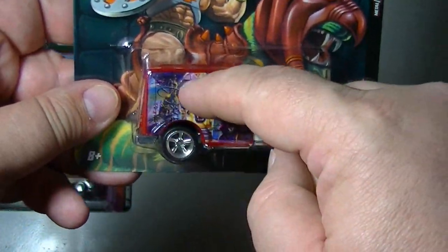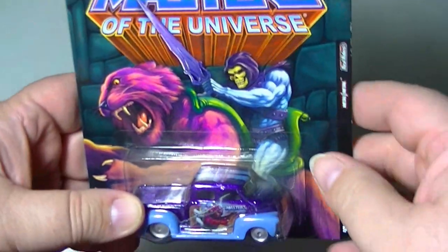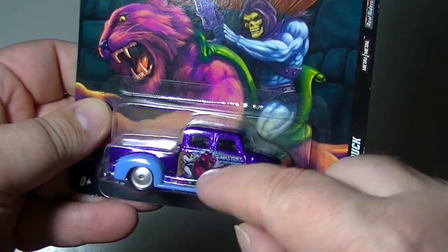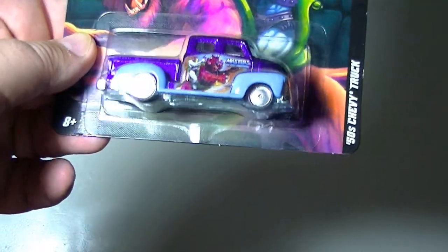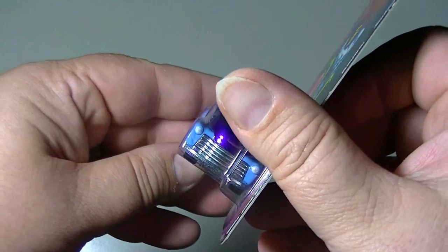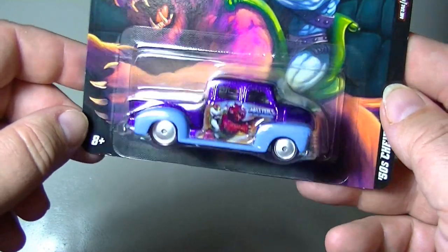It's a nice little truck. I believe this part here is plastic while the rest is die-cast. Here we have the '50s Chevy truck — this is definitely Skeletor. It's got the dark purple and the light blue, with Skeletor on it. My brain is blanking out on the names of these characters — it's late at night. Here you have the Masters of the Universe logo on top plus the graphics on the side. That's a nice little truck.